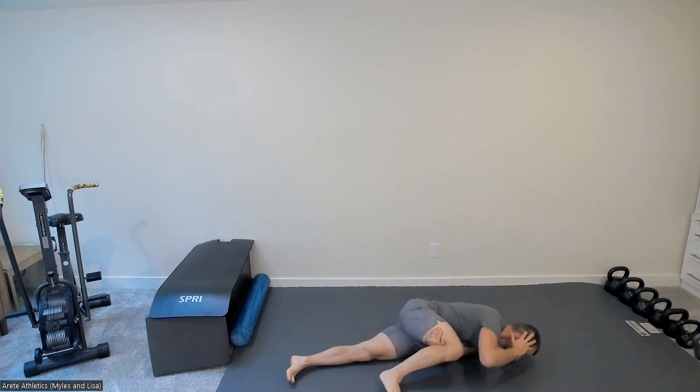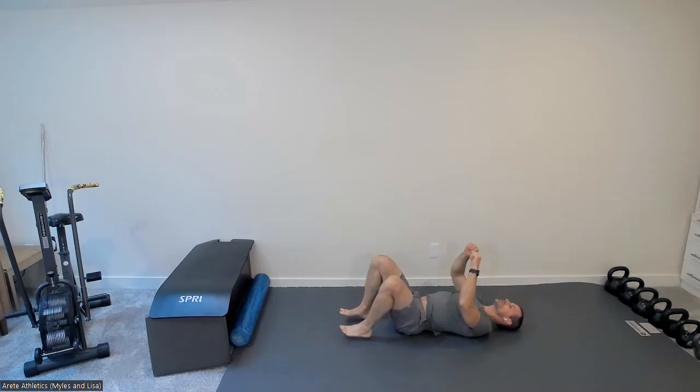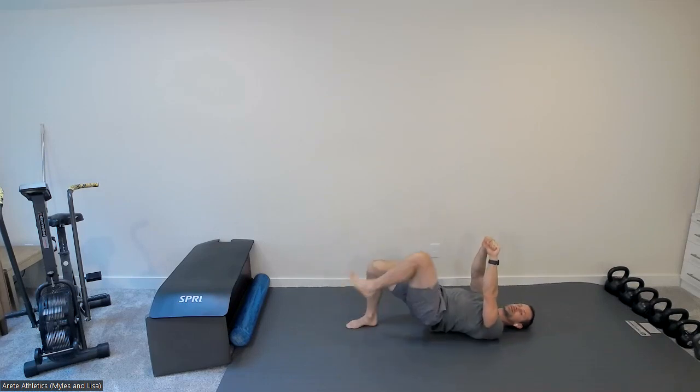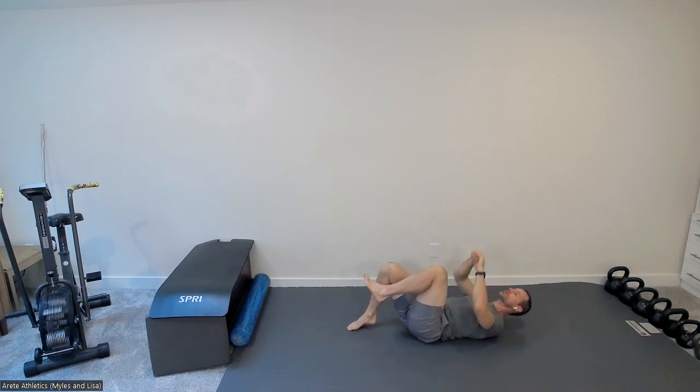Same thing on the other side, five reps. Then a little glute activation — driving your hips up, arms up, marching in place, five per leg. Really push your foot firmly into the ground, all those toes staying spread. Try not to let your hips drop — feel that drive from your hip and butt. After five, come up to your feet.